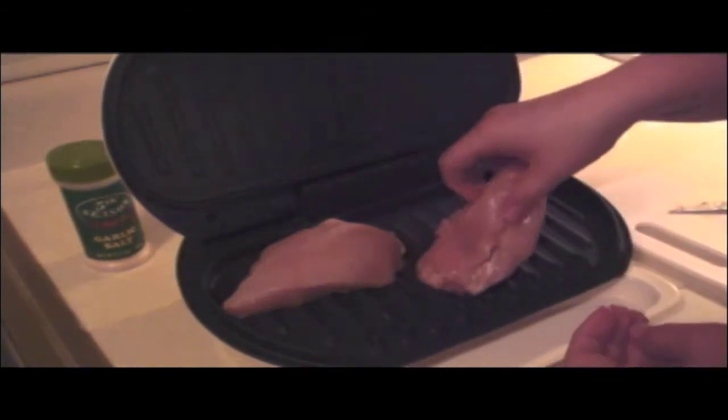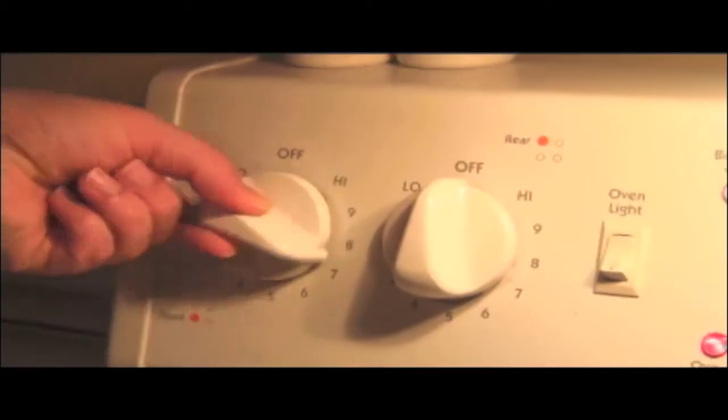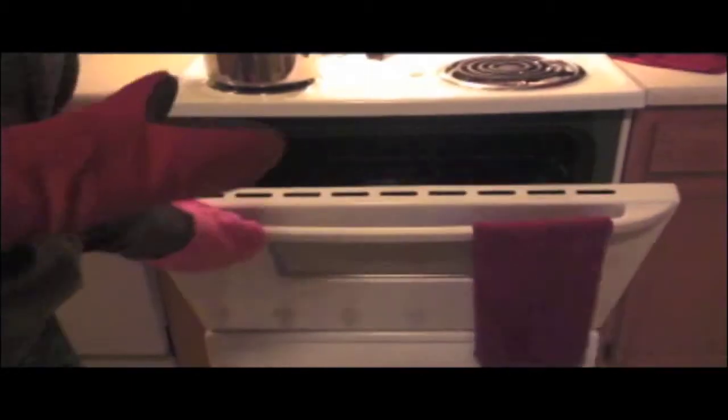Let's face it, as a college student it can be tough trying to afford a decent home-cooked meal. This is a video recipe book made specifically for college students. Each week we will show you the materials and the steps needed to cook a delicious and yet affordable meal. So put your laptop on your countertop and follow along.